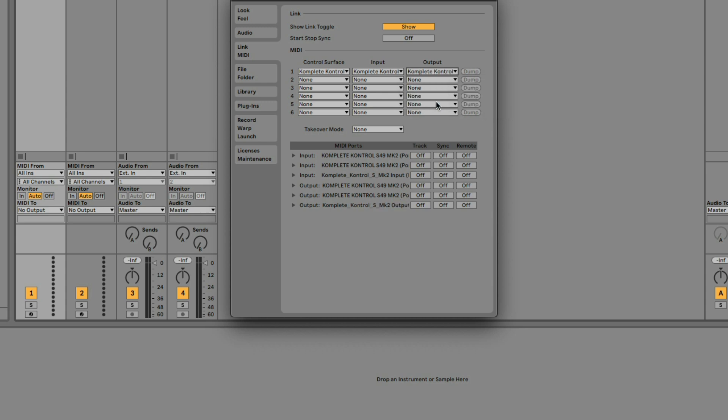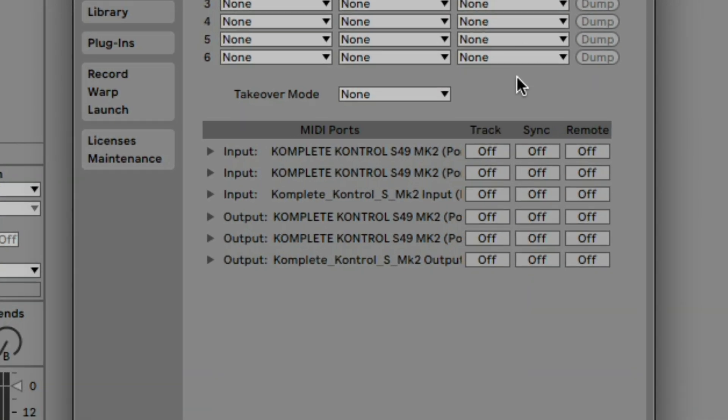We'll need to enable Ableton to send and receive MIDI to the keyboard. Find the input for Complete Control S-Series and turn on Track. This will allow Ableton to receive the MIDI when you play your keyboard. If you want to custom map any parameters in Ableton to the keyboard, you will also need to turn on Remote.